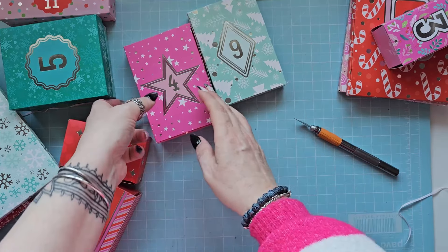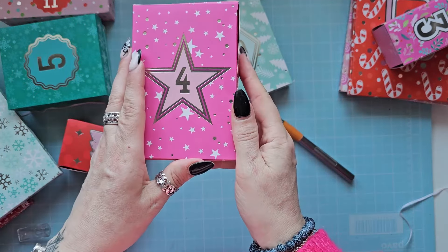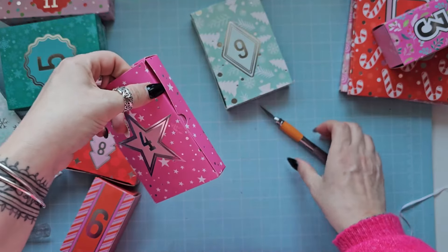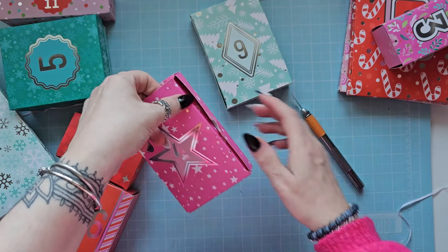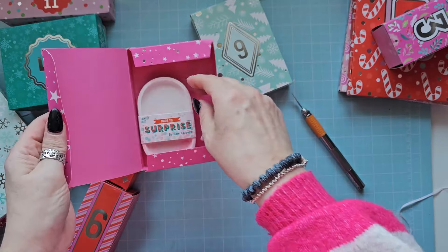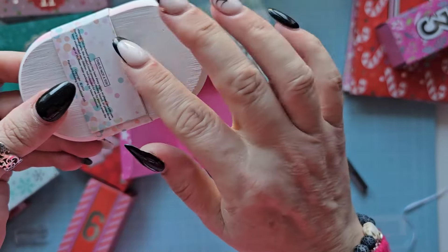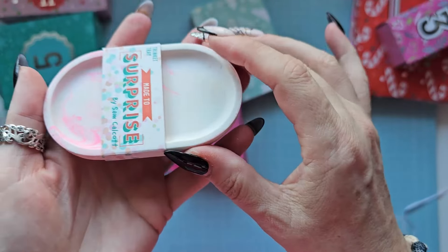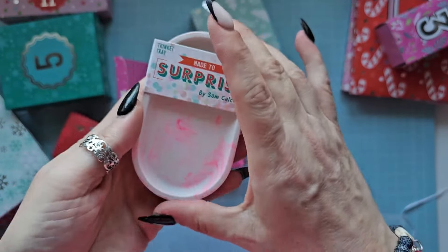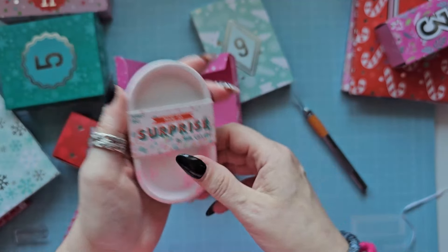Number four - this one's quite heavy actually. What do we have in this one? Oh, it's a little trinket tray - that is adorable, a little wooden one. So you could put little charms or whatever in it - your little bits. It's quite heavy too. I like the pink sort of marble on it as well. Gorgeous.